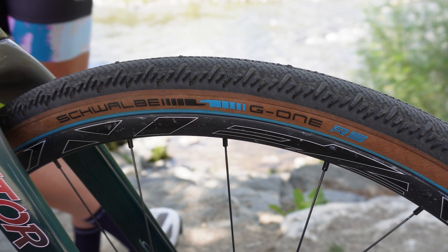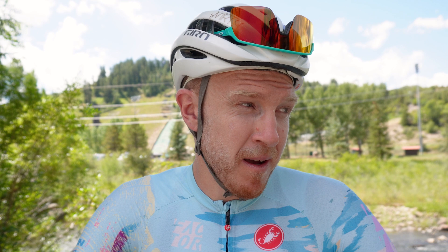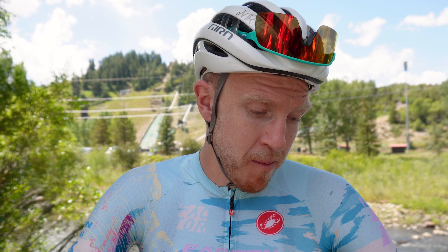It's finished off with Schwalbe G-One RS tires in 40s. I know some people are running narrow, but I like these because they're not that much slower than a smaller tire, and when you hit those rocks they have a lot more volume. Same with the washboard — it takes off a lot of that edge, so it's a little bit softer and you roll a lot faster.